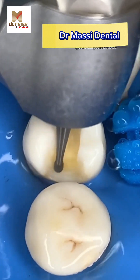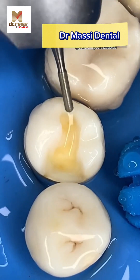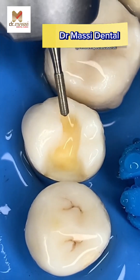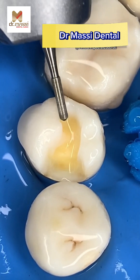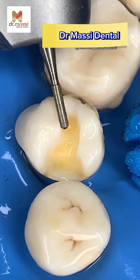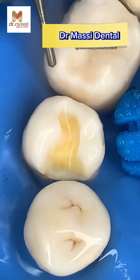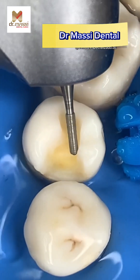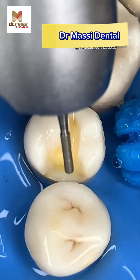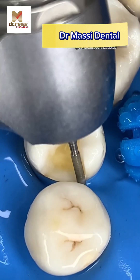Extend the occlusal outline from the mesial pit to create the proximal dovetail. Follow the anatomy of the grooves. Burr options: pear-shaped carbide burrs 330 to 145. Place the burr in the most mesial portion of the preparation outline, orient the burr distally mesially, and brush upward to create occlusal divergence at the proximal wall of the dovetail.